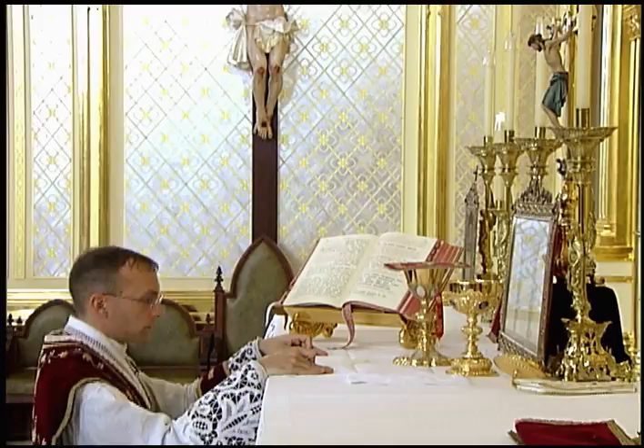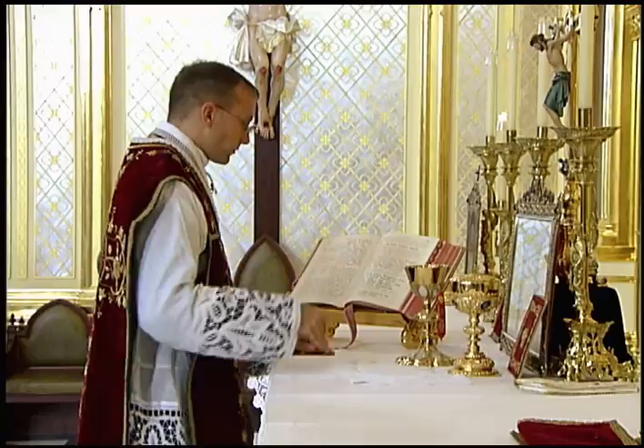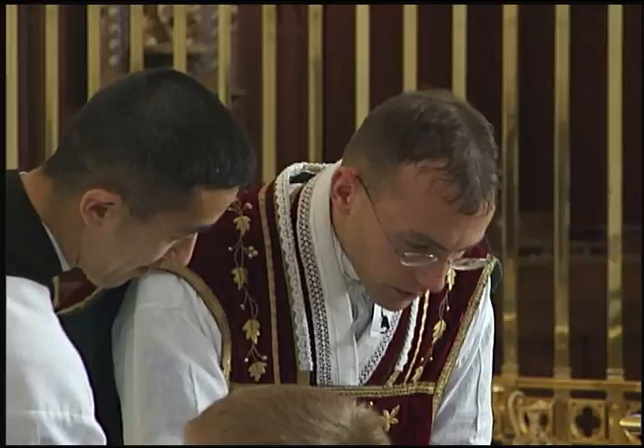After elevating the host, he genuflects, covers the ciborium, and then uncovers the chalice in the same movement. The remainder of the Mass proceeds as usual until the Communion. Please refer to the next chapter on the distribution of Holy Communion for the instructions on how to handle the ciborium during Communion.